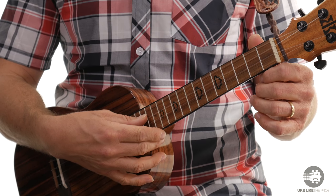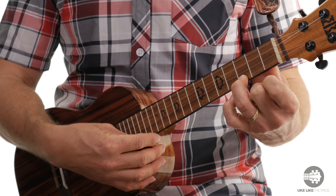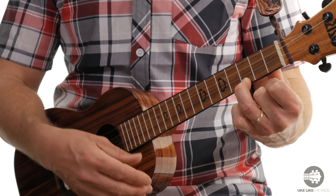Alright, so it's going to go like this. We're going to play a C chord — open 4th, open 3rd, open 2nd, and my 3rd finger is on the 1st string 3rd fret. So our C chord for the whole lesson.